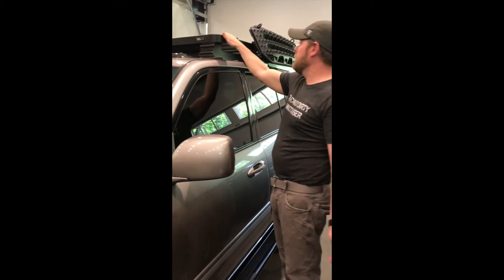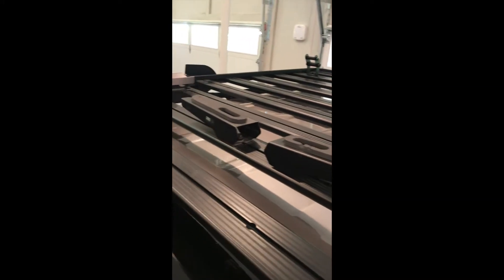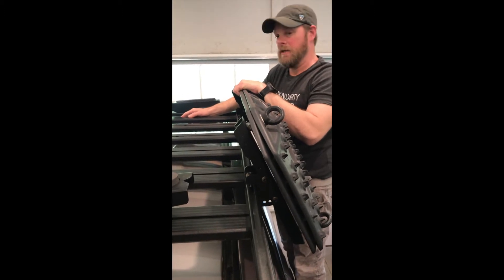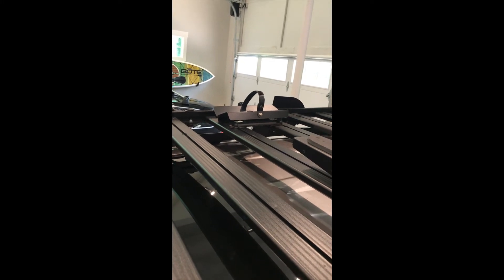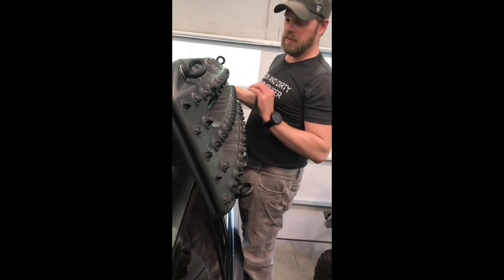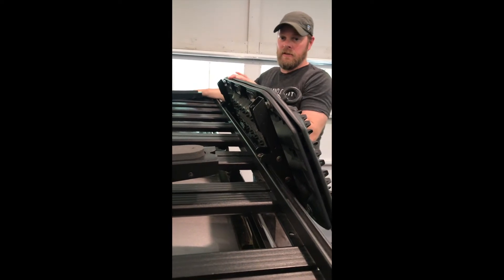I do like the Front Runner. They have all kinds of accessories you can add to the rack — they're all proprietary pieces, so you order them straight from Front Runner. They've got a kayak/paddleboard mount, a mountain bike mount, and I think that's their shovel I got from them too. Their stuff's not cheap, but it fits nicely. They've got these traction pads — MaxTrax — mounted on their proprietary mounts, which provide a lot of options for mounting things.